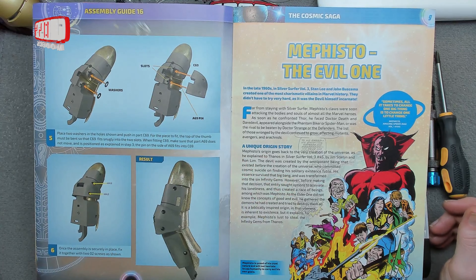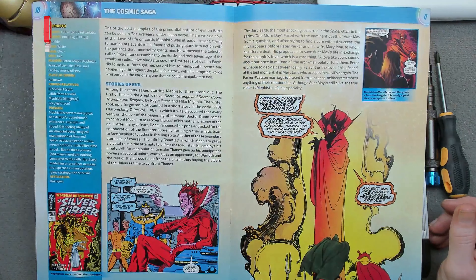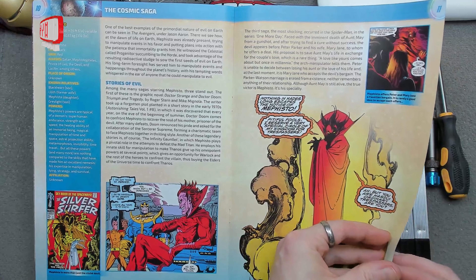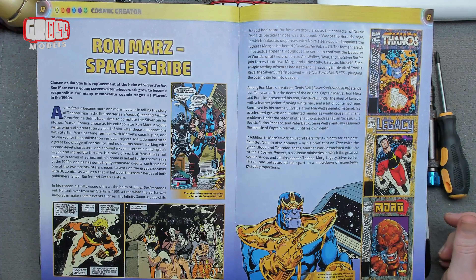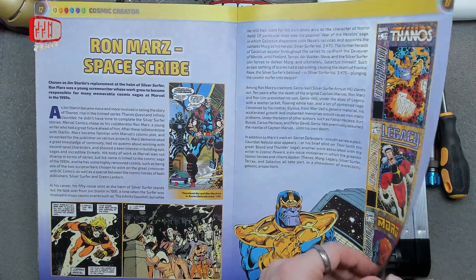Mephisto — the evil one. Not a character that I'm familiar with, but it does look quite evil. Devil-like and smoky and fire — never a good look for a hero. Ron Mars, space scribe — he obviously does space type stories and things, I guess. They call him space scribe, I'm assuming.